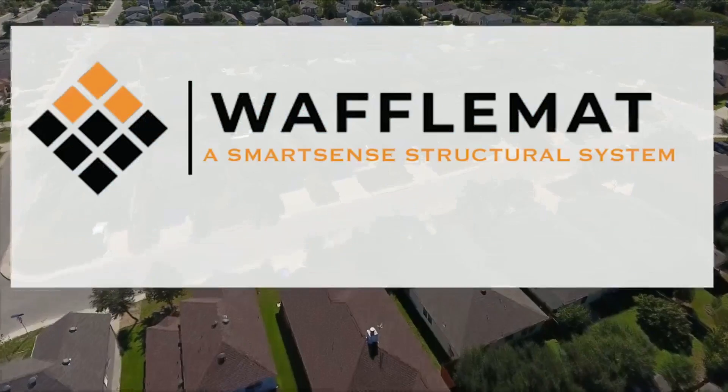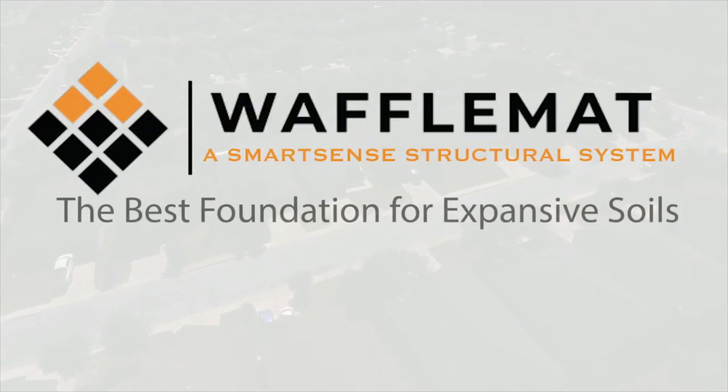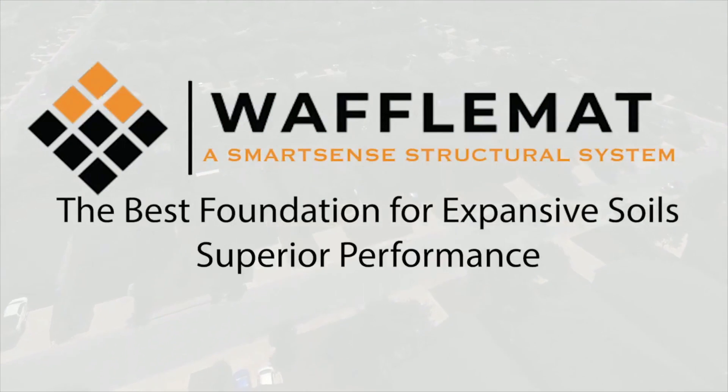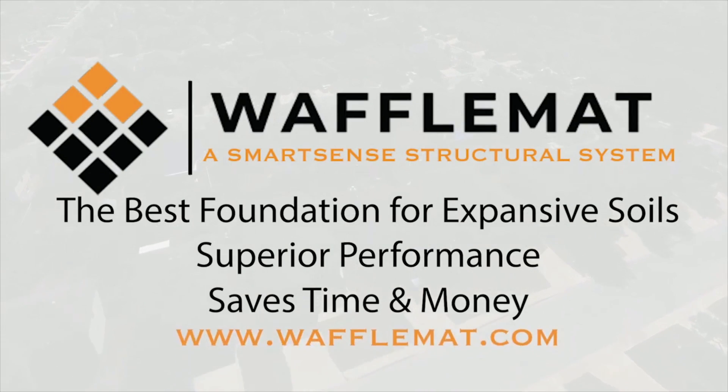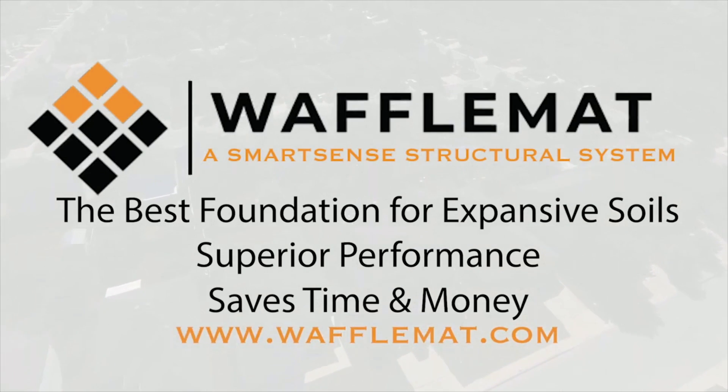If you are looking for a foundation system for use in expansive soils that delivers superior performance and cost savings, please visit www.wafflemat.com.